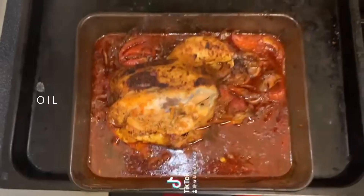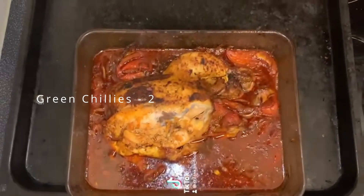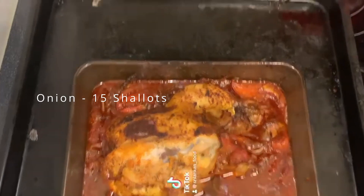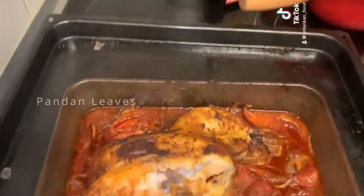First of all, oil, then garlic — six cloves, green chili, two onions, 15 shallots, two tomatoes, curry leaves, and pandan leaves.